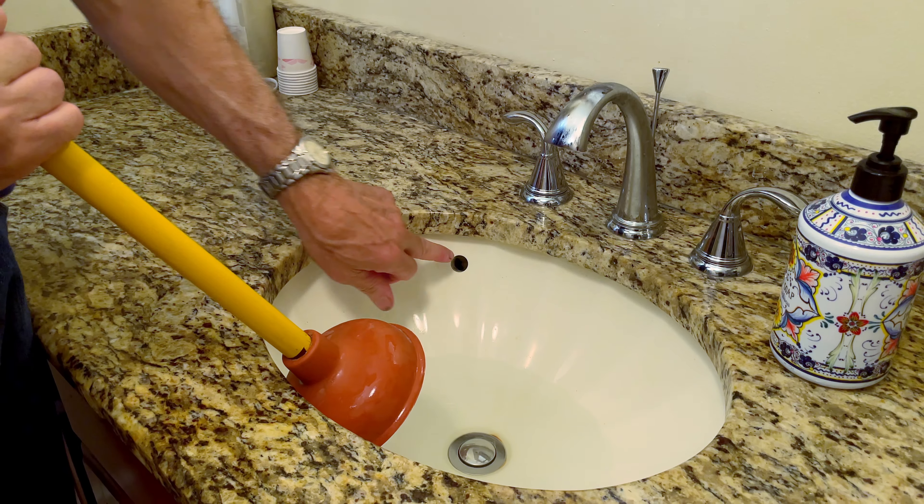Go up and down two or three times before yanking it off — one, two, three, and yank it off. Don't just pull it off after the first time, because you're forcing that clog out with the up-and-down motion. This is a standard sink plunger — very affordable, you can buy them almost anywhere, pretty effective. But if you own a toilet plunger, this flange actually folds in — so when it folds in like that, you can use it on any sink drain too.